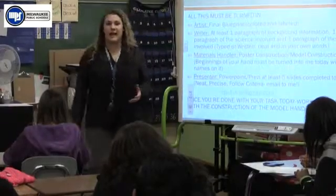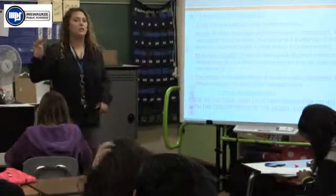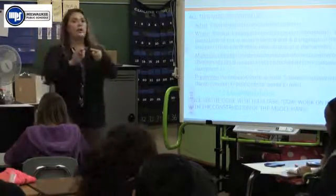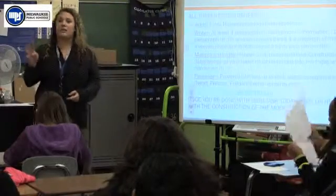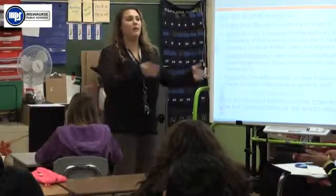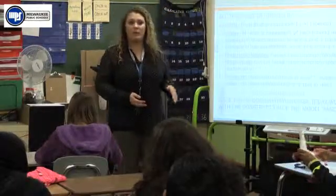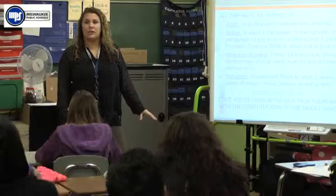This is a list I gave you the other day of what I want to see. You should have four different roles: your artist, your writer, your materials handler, and your presenter. All four of you are in charge of getting your tasks done. When you're done with your own tasks, you're helping with the other tasks that need to be completed. You all know what your role is, but you need to revisit this list and make sure you're doing what you need to do.